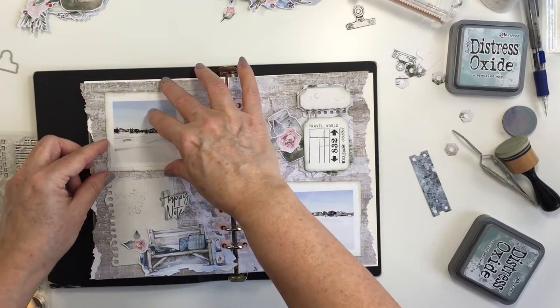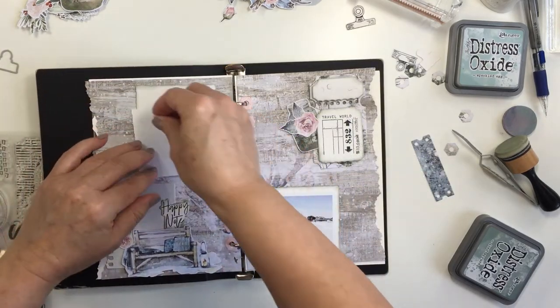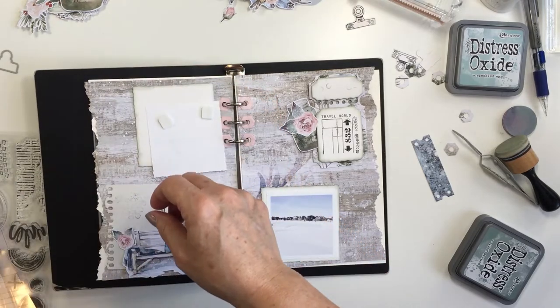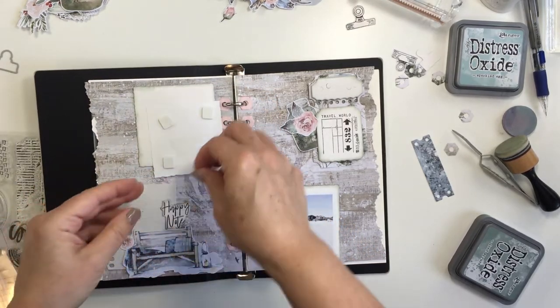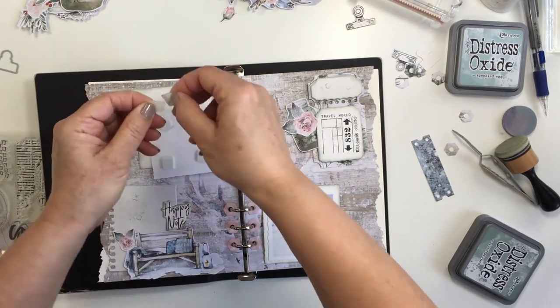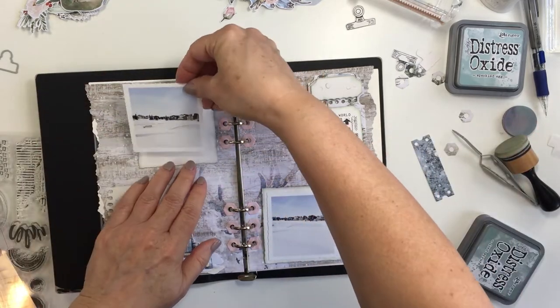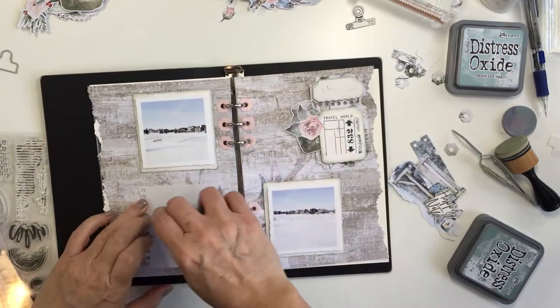Just to tell you a little bit of background information too — Ecstasy Crafts is a distributor for Studio Light. Studio Light is a company from the Netherlands, and in Canada and the U.S. you can purchase their products through ecstasycrafts.com or ecstasycrafts.ca.